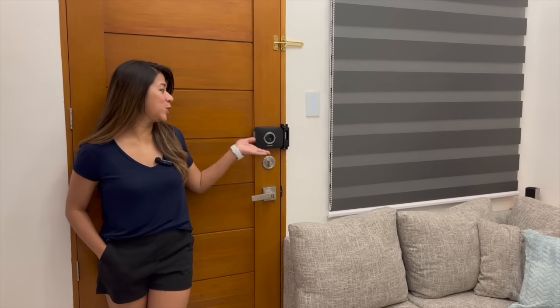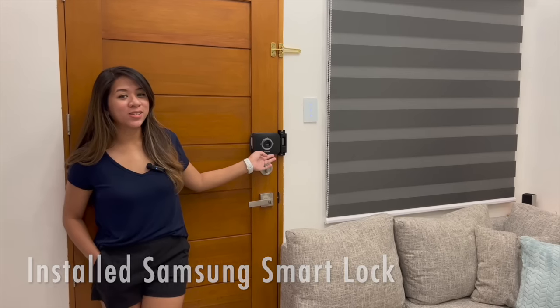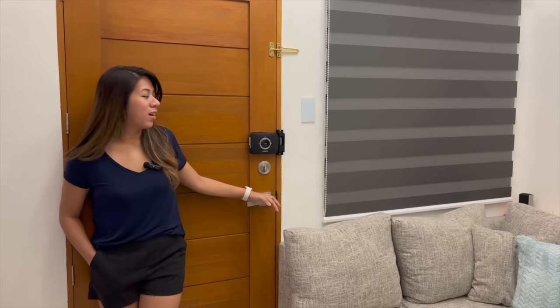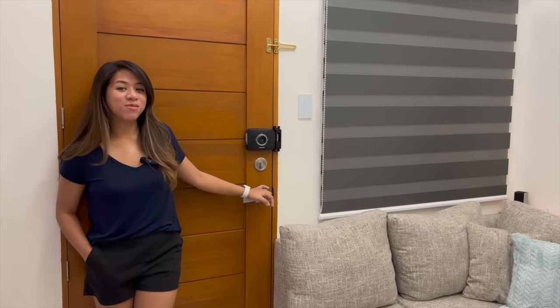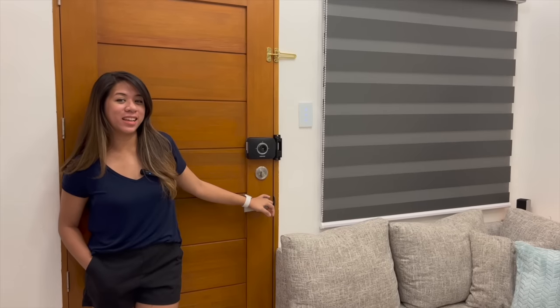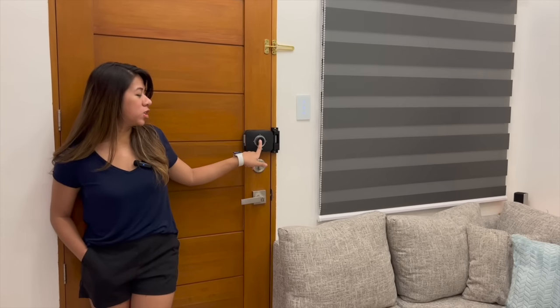We can start with the door. We installed this Samsung Smart Lock — it's similar to the ones you see in K-dramas. We wanted it because it feels fancy and it's more secure. And it's easy to open from inside — you just turn it and that's it.